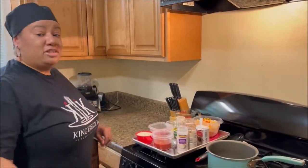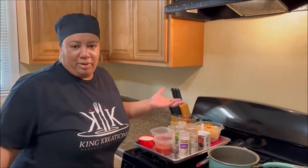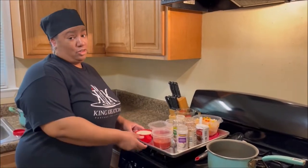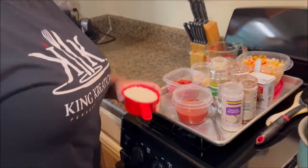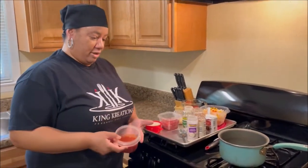You know I always talk about mise en place — everything in its place — because you don't want to be going around trying to find stuff when it's time to cook, right? So the star of the show is rice. Now this is white rice, but it doesn't have to be. You can do it with brown rice too if you want a little more nutrition and fiber. And we've got tomato sauce.